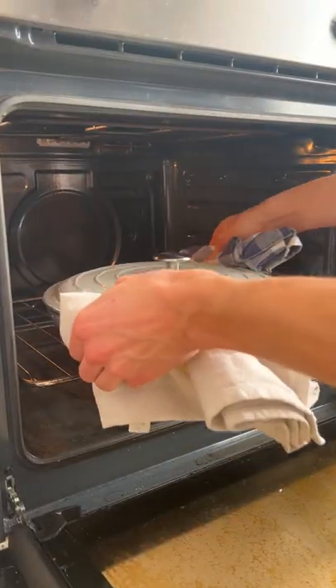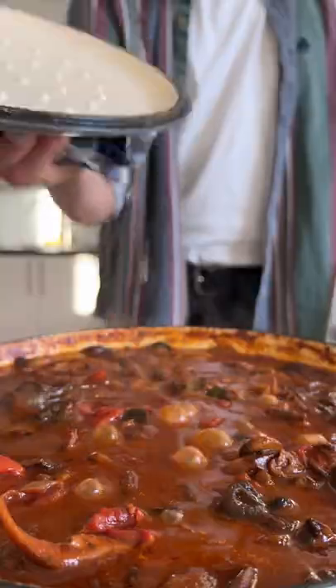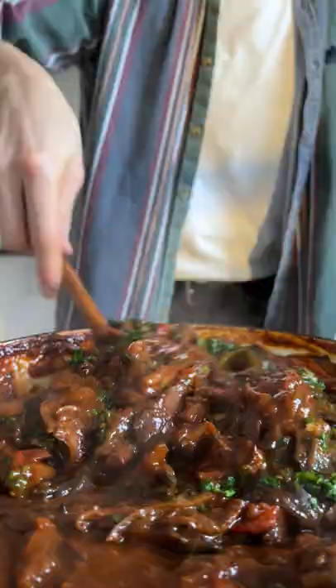Bring to a boil and cook in the oven for two hours. Then return to the stove and cook until thickened. Add plenty of parsley.